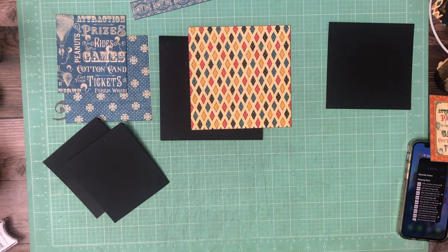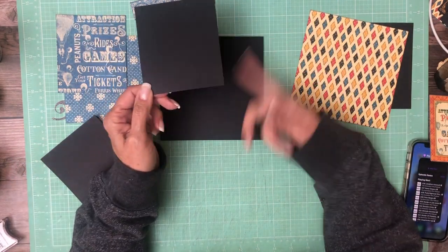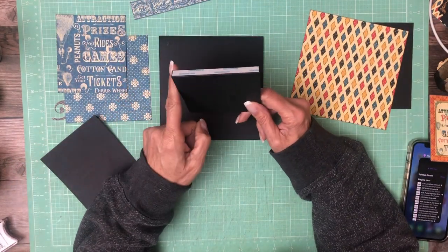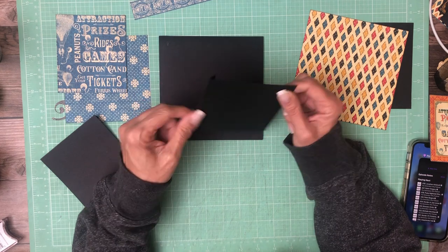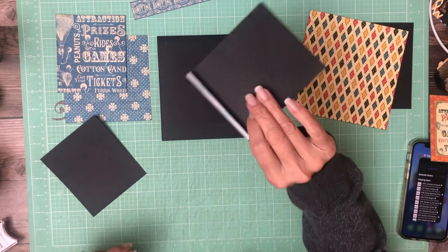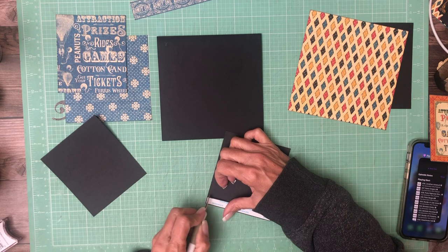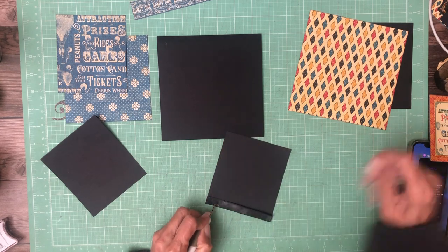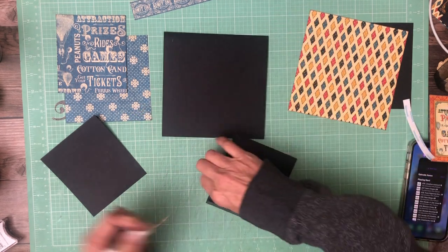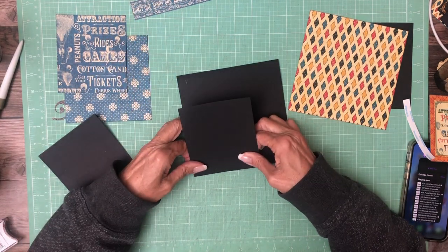Hey everyone, it's Daphne and we are on page 8. We're going to have two flaps — a top down and a bottom up — and these flaps are four by five. It goes for a half inch on the five inch side, and we're just going to place each one on the corners like so.